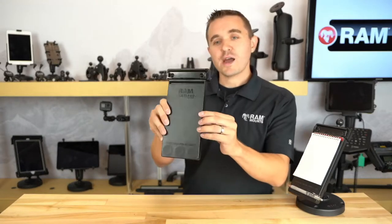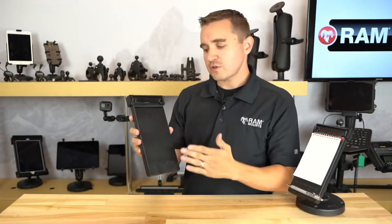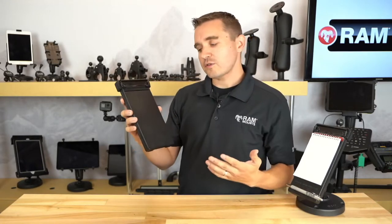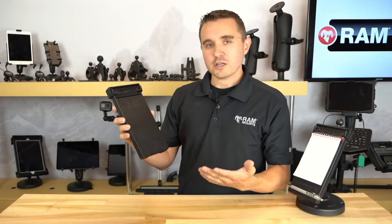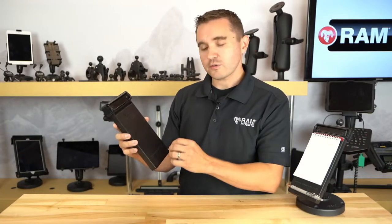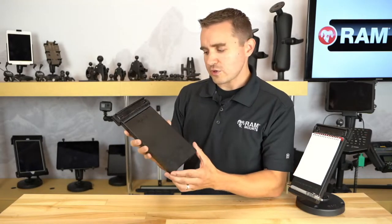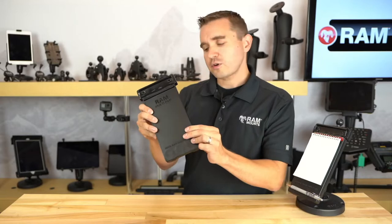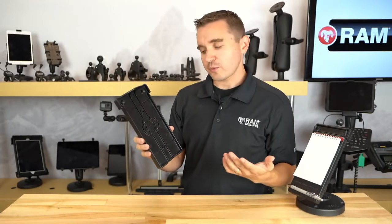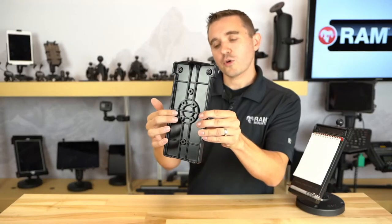Today we're looking at the RAM Multi-Pad. This is simply a notepad holder and document clip, serving as a heavy-duty and convenient writing surface for various vehicles and applications — environments where you just need quick access to jot down whatever notes are needed. It's made of a durable, high-strength composite.